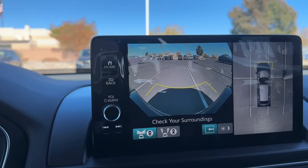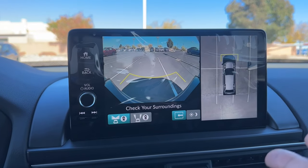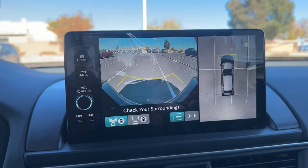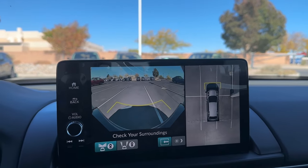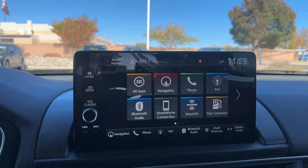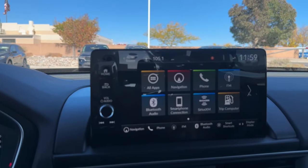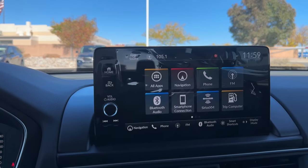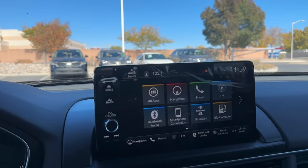Honda calls this the Trail Watch Multi-View Camera System, or MVCS. This overview camera is only on the Trail Sport and the Elite — the Touring does not get the 360 camera. Just to clarify the trim structure: the Trail Sport is an upgrade from the Sport, and the Touring is an upgrade from the EX-L. They're not sequential to each other, so the Touring doesn't get everything the Trail Sport has.